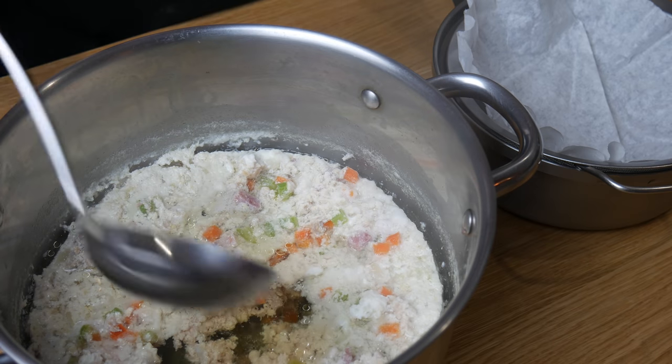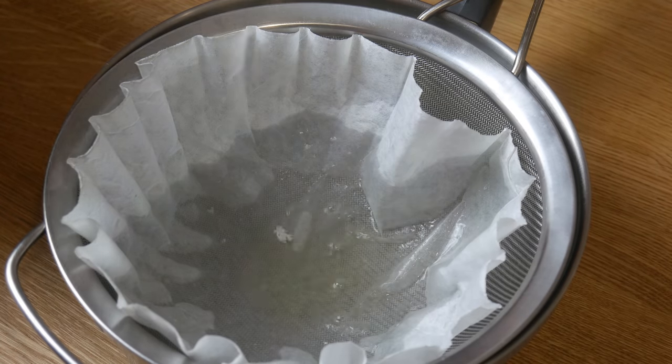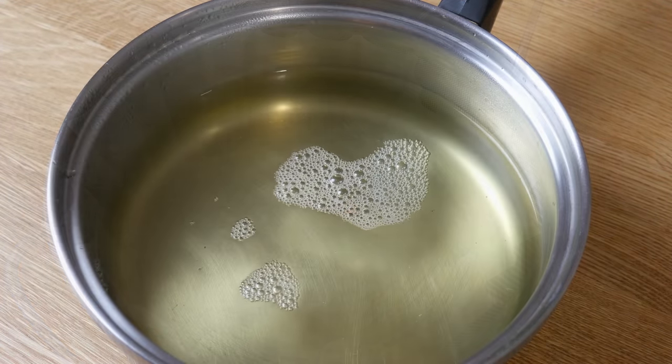After 2 hours, this is our consommé. Look how it turned into a golden brown color. Now we're gonna strain it. After straining it, we're gonna put it back onto the stove and bring it to a boil.